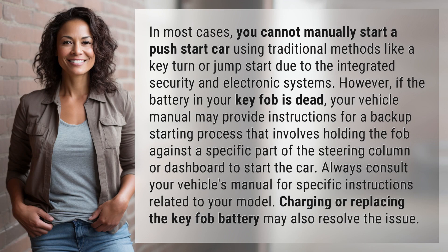In most cases, you cannot manually start a push-start car using traditional methods like a key turn or jump start, due to the integrated security in electronic systems. However, if the battery in your key fob is dead, your vehicle manual may provide instructions for a backup starting process that involves holding the fob against a specific part of the steering column or dashboard to start the car.